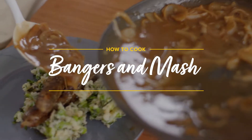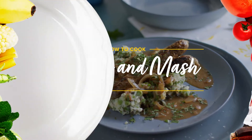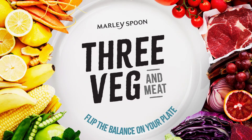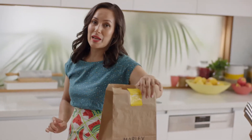My bangers and mash — you must have a pool of gravy. That's what it's all about. Bangers and mash, it's such a British classic, but it's loved all around the world and especially at Marley's Spoon.